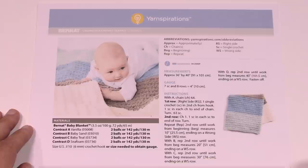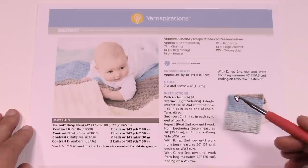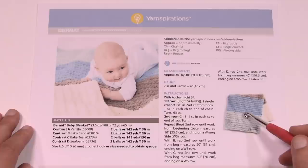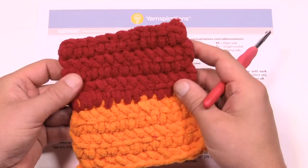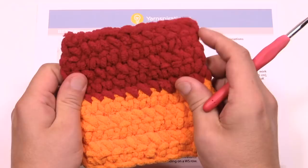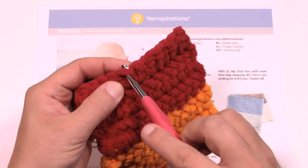Today we're beginning the color block crochet blanket together. The pattern is just one page — once you get to the second row it's a continuous repeat of the same row until you reach certain dimensions, then you switch colors. It's a nice tight blanket so you don't see through it at all. It uses Bernat Blanket Yarn, which is extremely thick with no plies, so you don't have to worry about splitting the yarn.